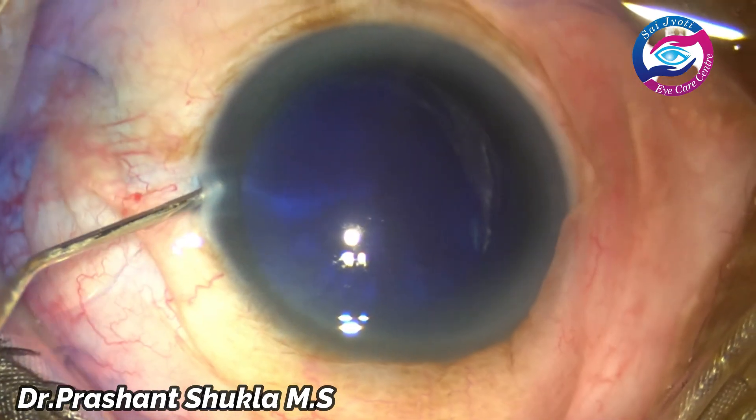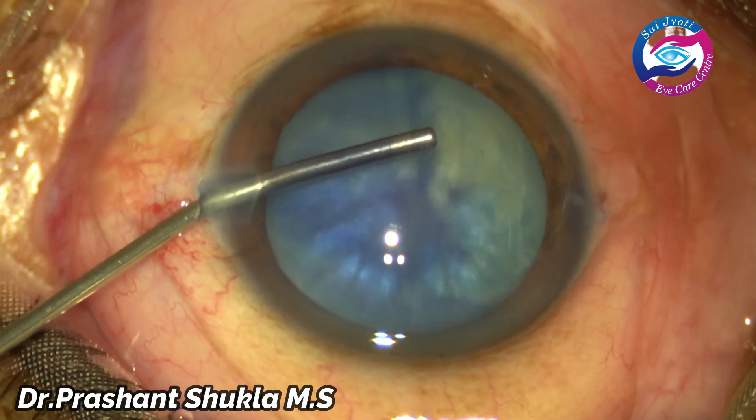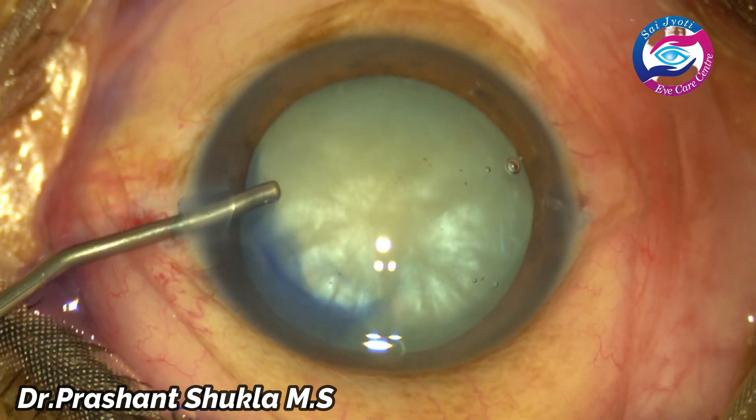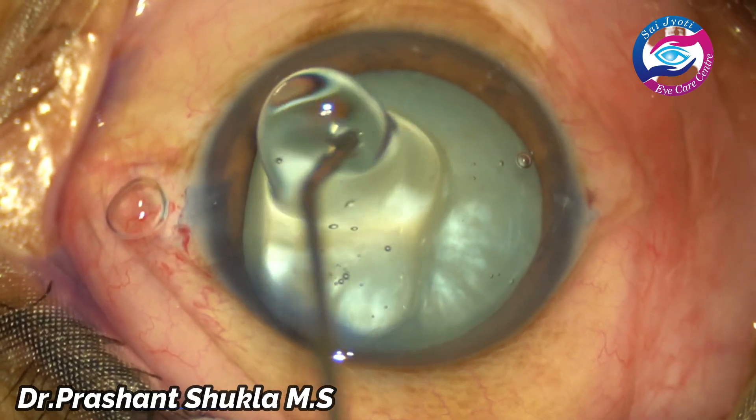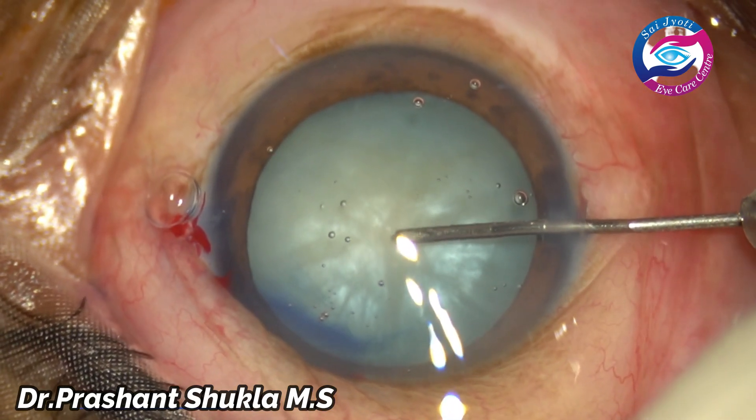By this time, two side ports have been made. The anterior chamber has been filled up with trypan blue dye to stain the anterior lens capsule. Viscoelastic dispersive HPMC is instilled into the anterior chamber and sprayed over the cornea.